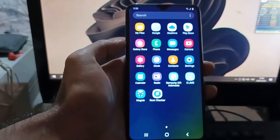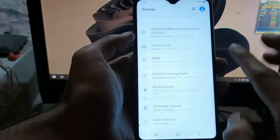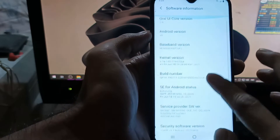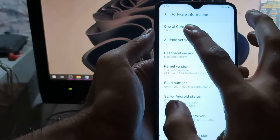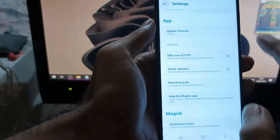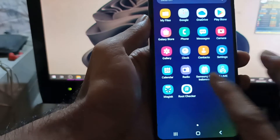Hello guys, this is the Galaxy M10 and today I will show you how to root it using the latest stock firmware. When I make this video, the stock firmware is on Android 10, One UI Core version 2, and binary 7. It has been tested and Magisk is working properly, so stay tuned and check it out.